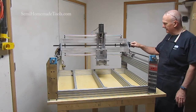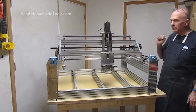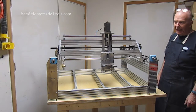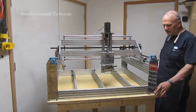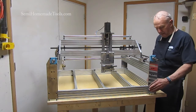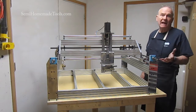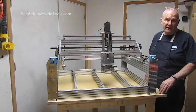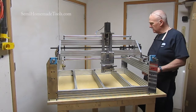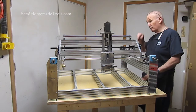We're really excited at this point to be able to show it off. We're also excited that we're starting to get some people joining membership at the SemiHomemadeTools.com website. And I say membership — really it's just registering, it's totally free of course. But we are getting some new members and that's great.